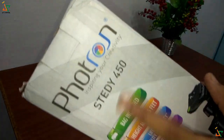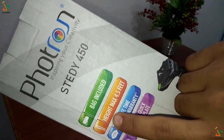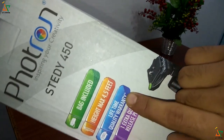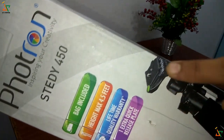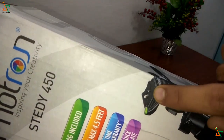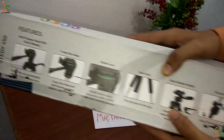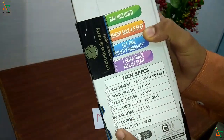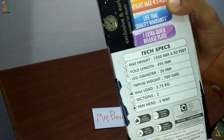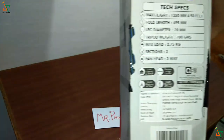Portron Study 450. The box contains one bag for the tripod. The height of this tripod is 4.5 feet, and there is a lifetime quality warranty. One extra quick release plate is given — two pieces are included in this box. The weight of this tripod is 700 grams as written here. The original price, manufacturing warranty, and complete details are also written on the box.